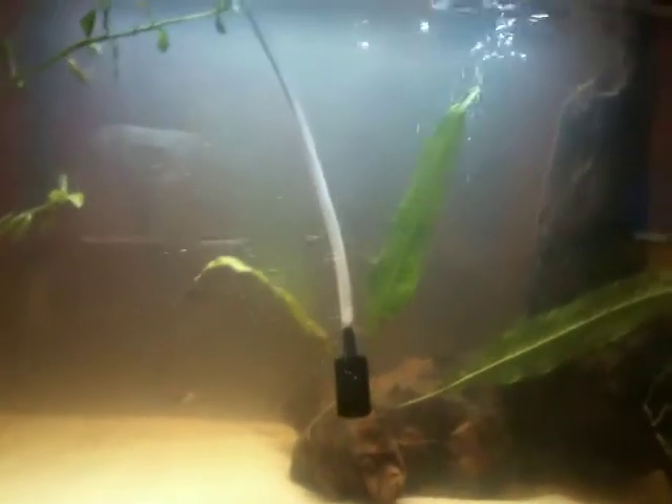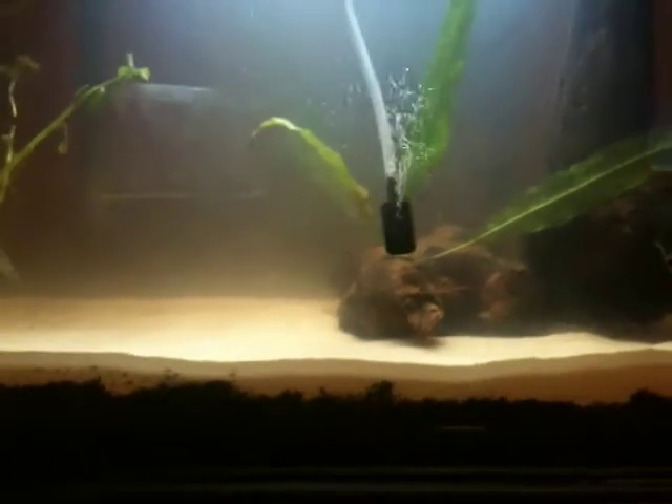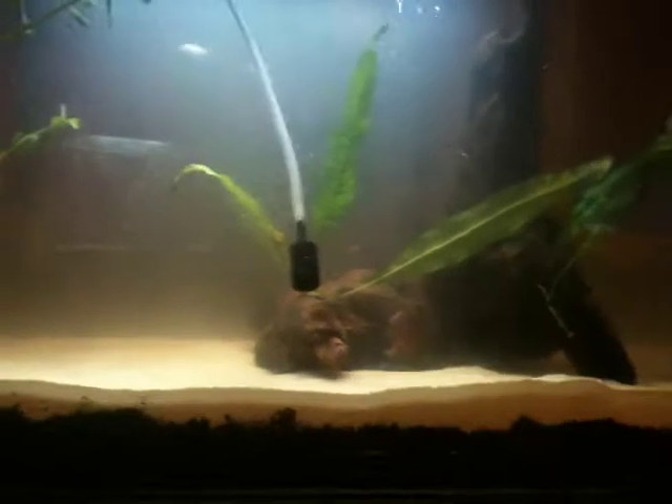You can totally see the reflection, huh? So yeah, it's java fern, and I figured I would tie it to my driftwood and see how it does. I'll wait a week — I don't have anything to lose, because I heard that it's slow growing, so why the heck not.